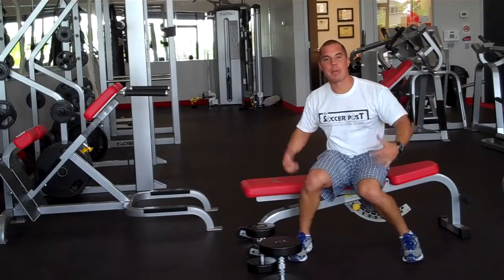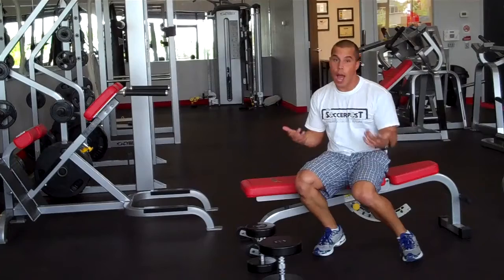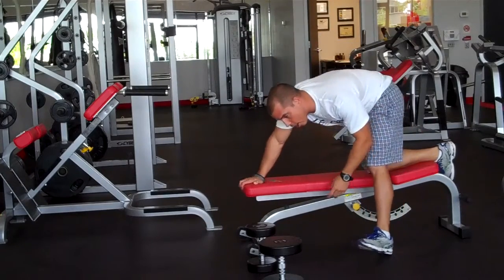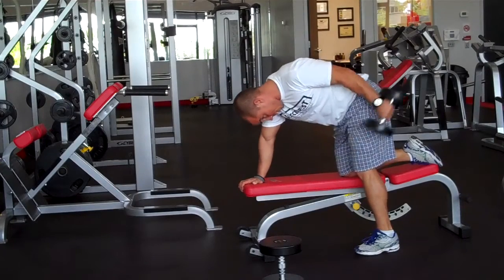Next one — tricep kickback and rows, done at the same time. It's going to work your triceps, obviously, and the rows are going to work the back. Tricep kickback — keep that elbow up and kick it back.